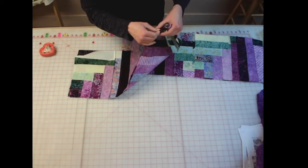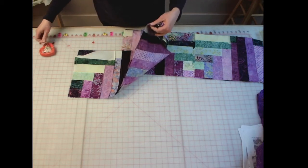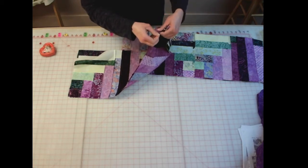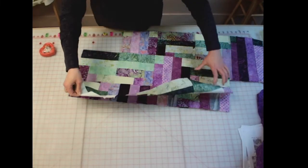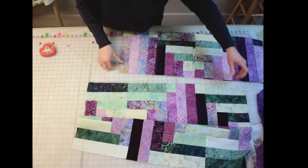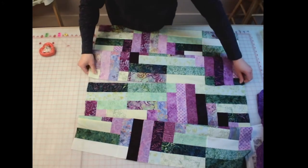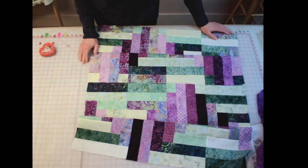And then you come back. Once you get these rows put together, I would come back, press these rows, and then join my pairs of rows together. And then my quilt top will be done.